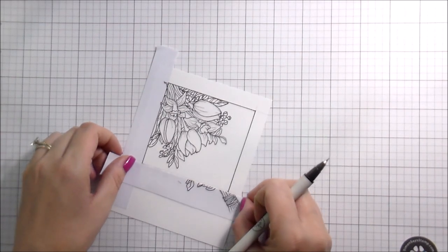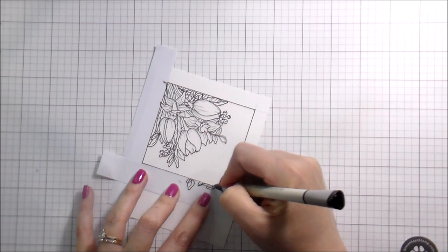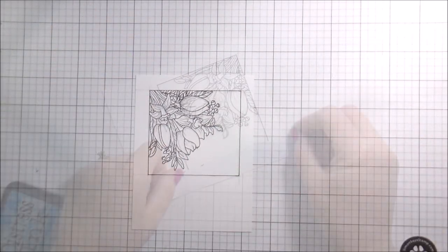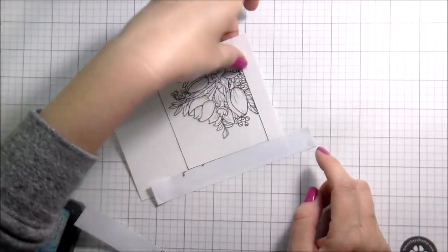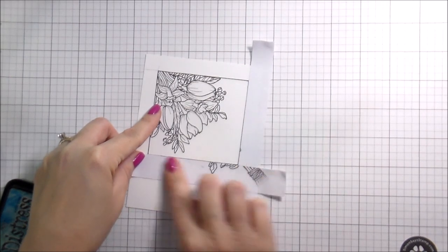Then I'll have this cute little framed piece. Another way you could do this if you don't want to do the framing would be to stamp the bouquet in the top right-hand corner, the bottom left-hand corner, or both — that gives you a nice arrangement with room to put a sentiment in the middle.